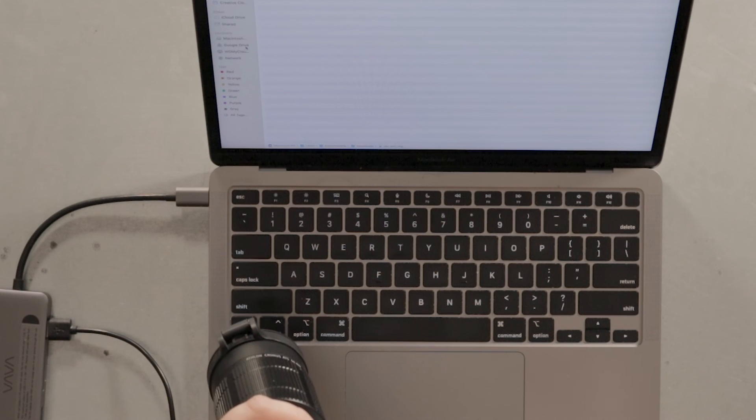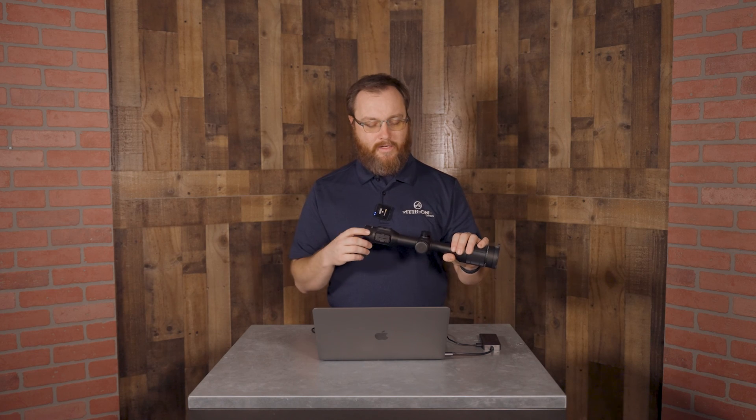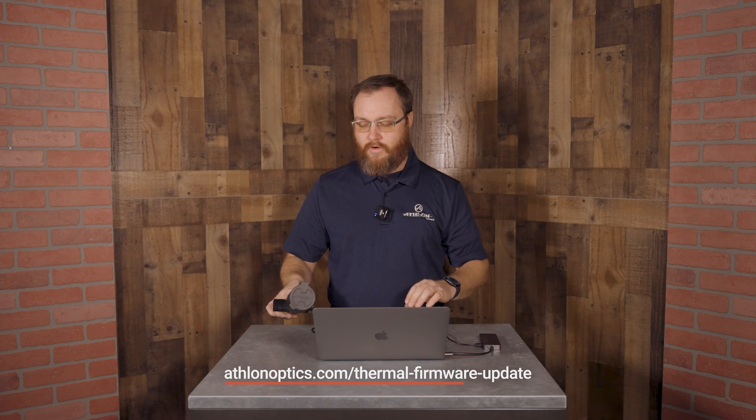We're just going to wait for that message to pop up to tell us whether or not we succeeded. Now that you've transferred to your scope and cycled the power on and off, long hold the menu button, go to local settings, then scroll down to About and look for the ASIC number. If that number matches the number on our firmware update page, then your optic has successfully updated and you're good to go. Thanks for watching.